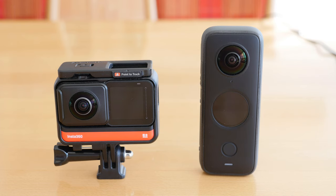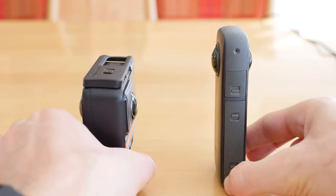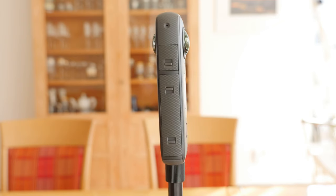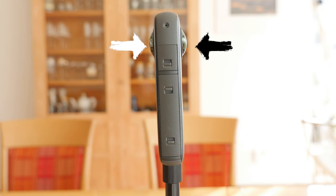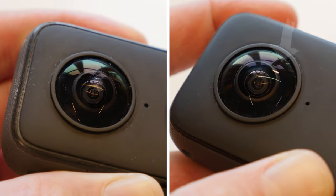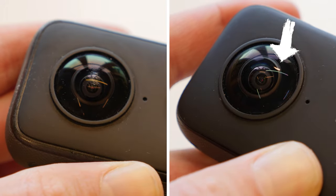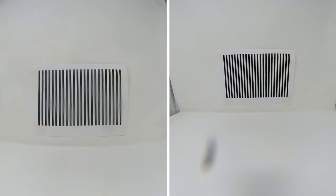360 cameras have many advantages. Unfortunately, the lenses are a disadvantage. To record a 360-degree video, the lenses must protrude from the camera body, which causes them to be damaged more easily. In this example, the Insta360 ONE X2 lens grazed the wall, resulting in scratches on both lens sides that can be easily seen in the 360 video.